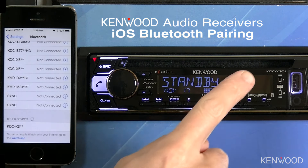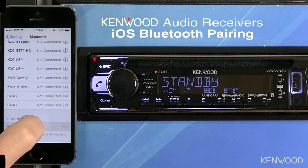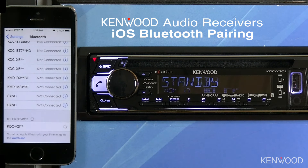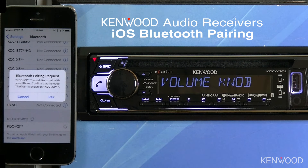In this case, for the KDC-X301, we'll select the KDC-X3 series. Once we select that, you'll see a message asking to pair on the receiver and to pair on the iOS device.